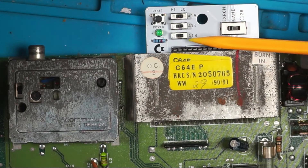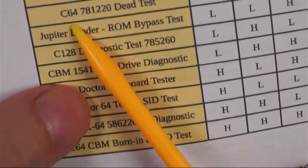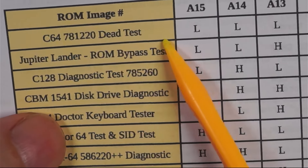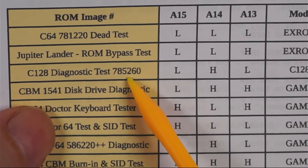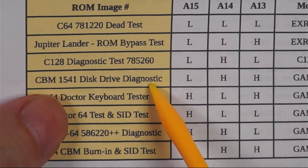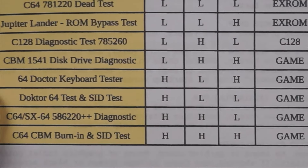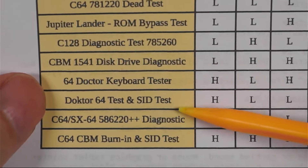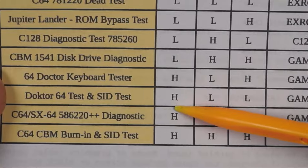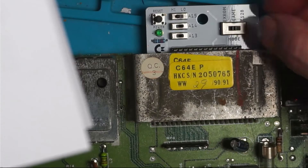So what's it in at the moment? We're in low, low, low and I'm in XROM - so I'm on the Commodore 64 dead test. Well, it's not a dead test because it switches on, so I've got a ROM bypass test. C128 - I don't think I need that. Disk drive test - don't need that. 64 Doctor keyboard tester. I'm going to go for the Doctor 64 test and SID test - it's A15 high, the rest are on low, and I want to be on Game. So we'll try that.